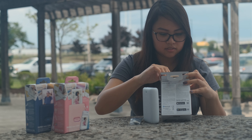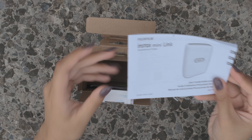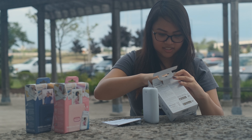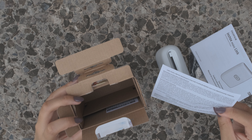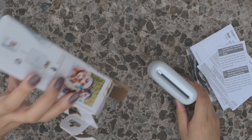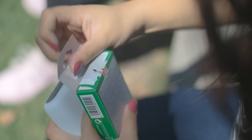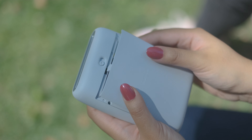Looking at the box, there's also the user's guide, and then there's also the warranty and some caution notices. That looks like that's it — the only thing we have to do is put in some film and then we're ready to go.